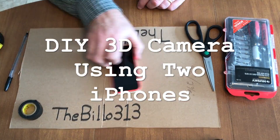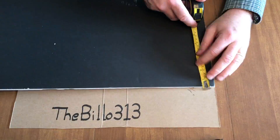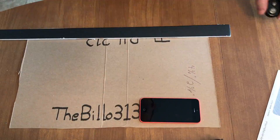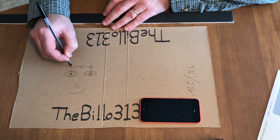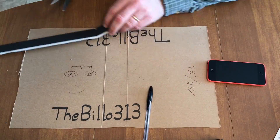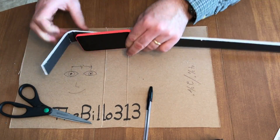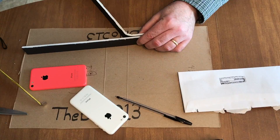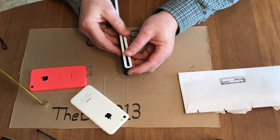Here's the video on how to build the rig for the 3D camera. First thing you want to do is measure the width of the camera and cut a strip of construction paper about half the width. Measure about four inches from the end, crease it, then fold it around your phone. Use that strip as a template.